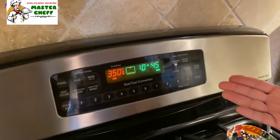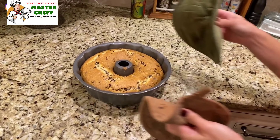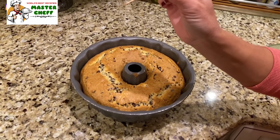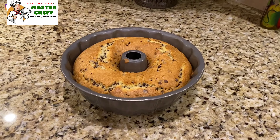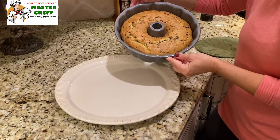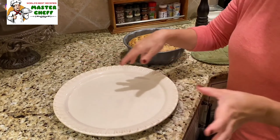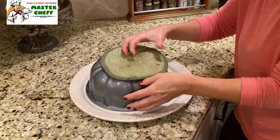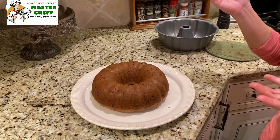Bake it for about 45 minutes. My cake was in there for 43 minutes and I'm gonna check it with a toothpick. My toothpick comes out clean, so my cake is done. I'm just gonna let it sit right here and cool for about 10 minutes. Then you're gonna flip your cake — while it's still warm — upside down onto a pretty little platter. See how easy that was? It just pops right out — that's because we greased our pan with butter.